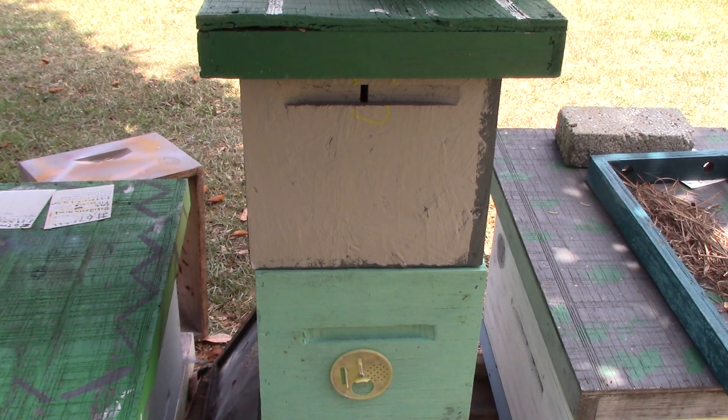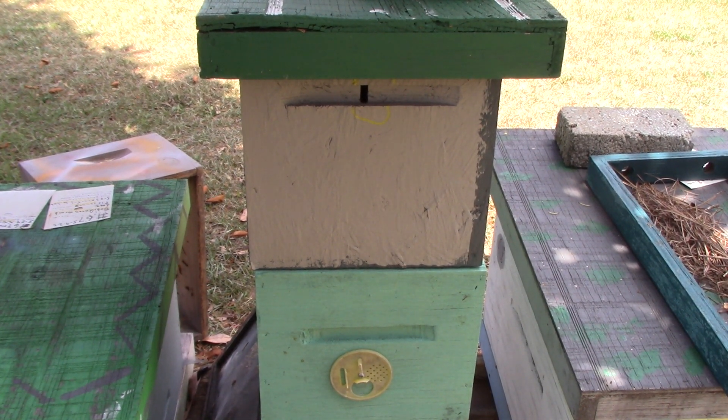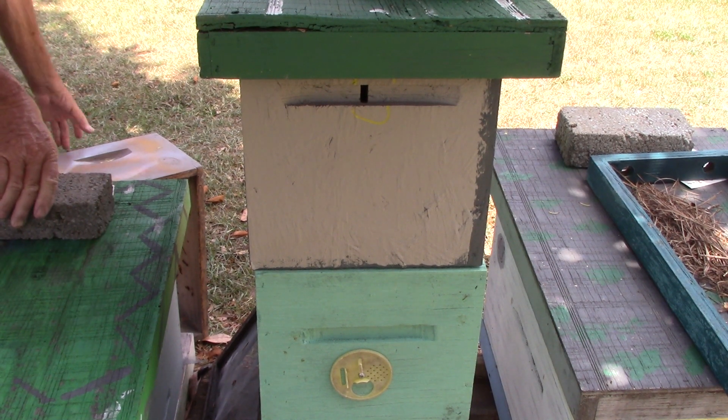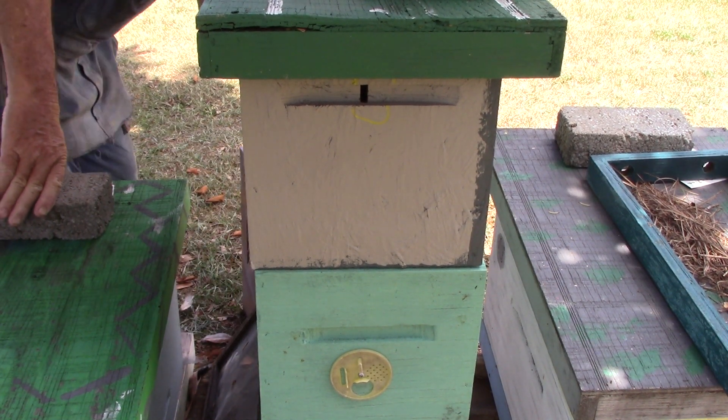Hello again, this is Sam with South Carolina Happy Bees. We're looking at number 220 Magtree today. It shows three deep nuke boxes but I think there's only two. I think the top is just a close.